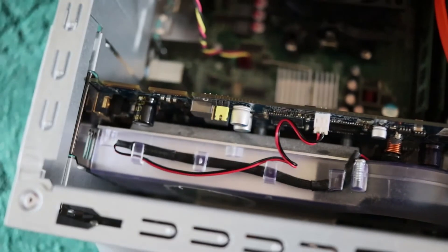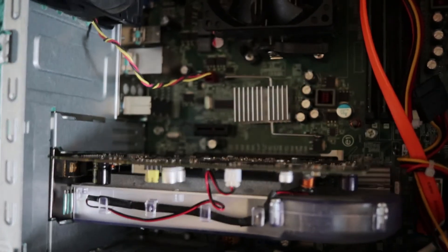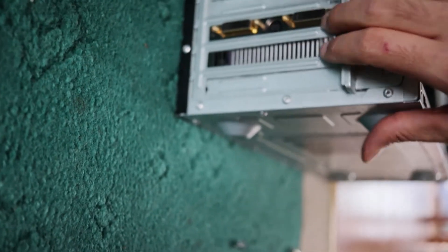As you can see, the graphic card is inside, everything is locked. This is the back end — that's how it looks. Goodnight.